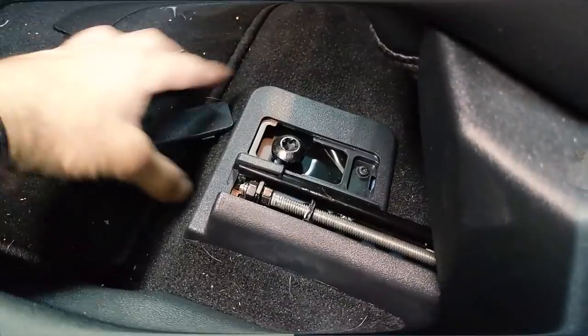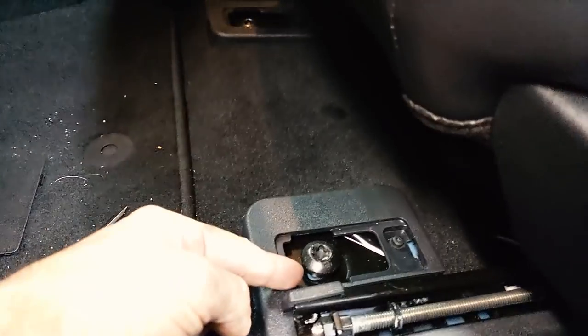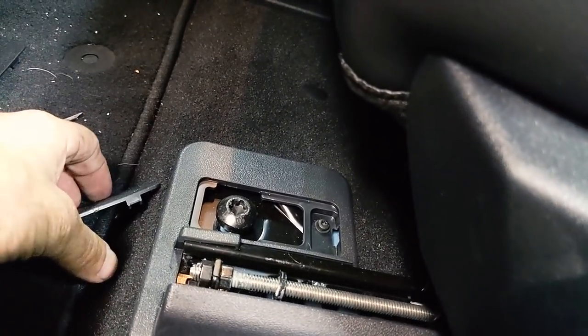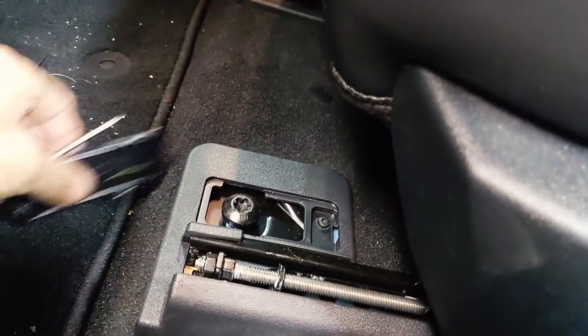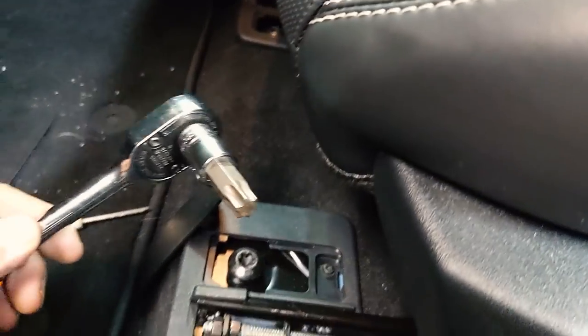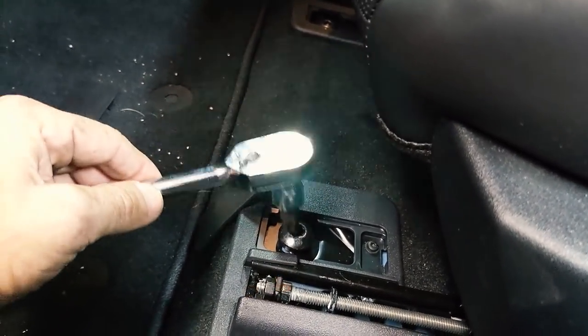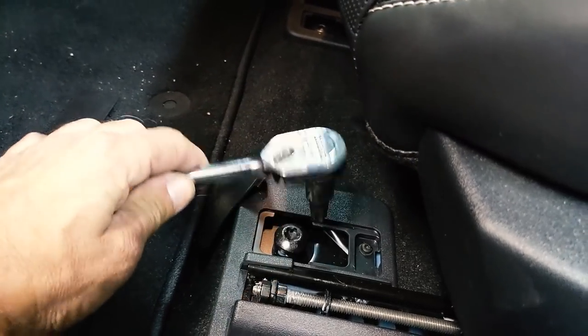I wanted to show you guys a couple of steps on removing the seat. First you've got to get the two front bolts out, which is behind this little access panel here. You pop it out with any kind of screwdriver, and then it's a Torx bit T55. I'm going to go ahead and take these two bolts out, slide the seat forward — and I'm guessing it's the same in the back.